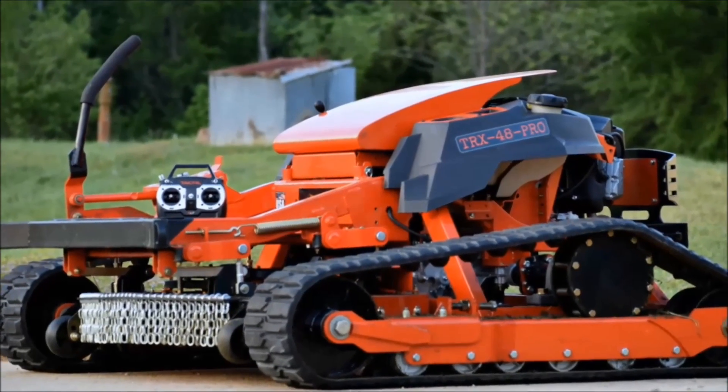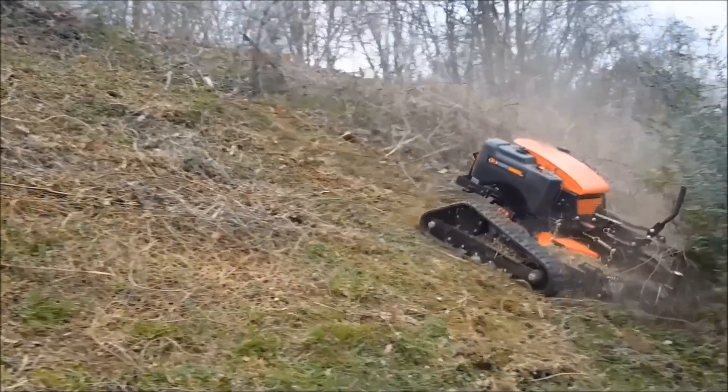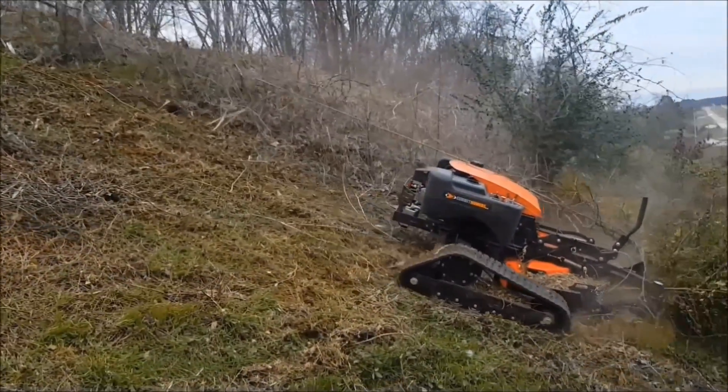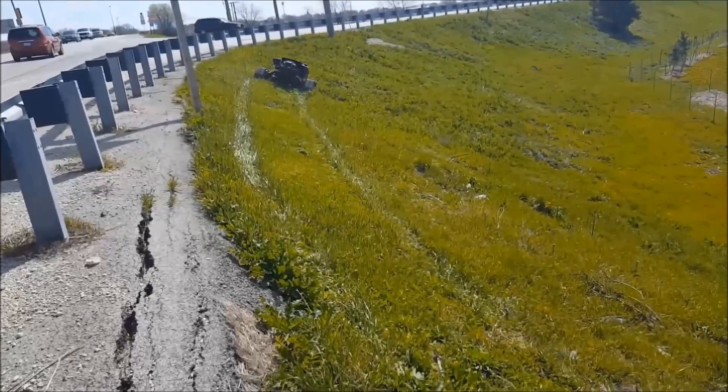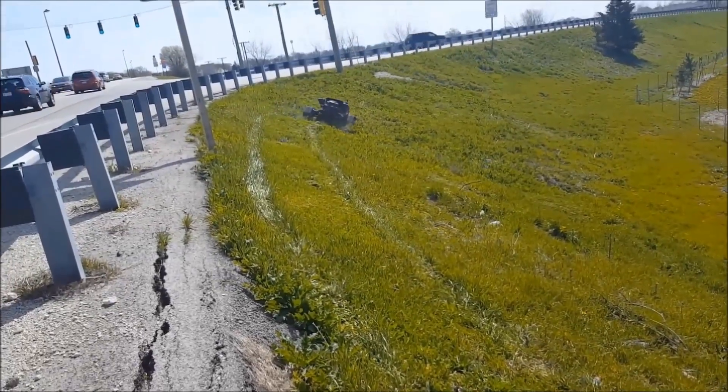Our customers want something that's a little more able to cut the tall brush, briars, and thicket, but at the same time they want to be able to get a nice clean cut on their overpasses without causing erosion. And that is the number one most important difference between our slope mowers and all the other slope mowers that are on the market.